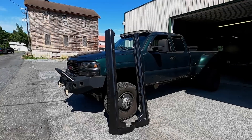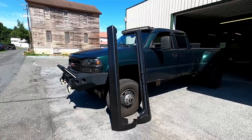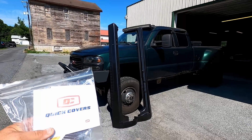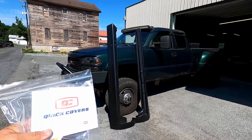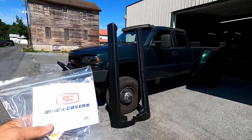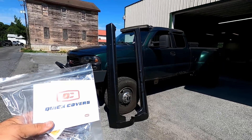Well, ladies and gentlemen, the time has come to install some quick covers onto the good old Dirty Max, but we're going to do it a little different way. Let's get the truck inside the shop and start telling you what we're going to be doing here. It's not going to be the right way — it's going to be the wrong way.